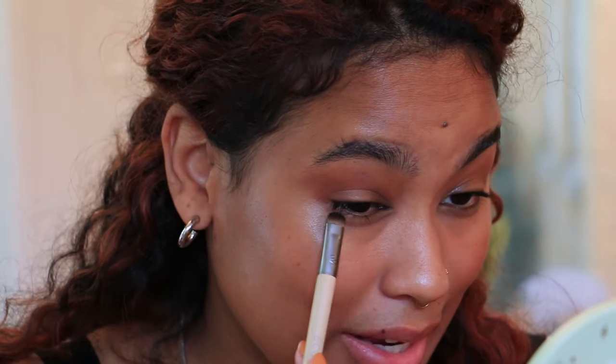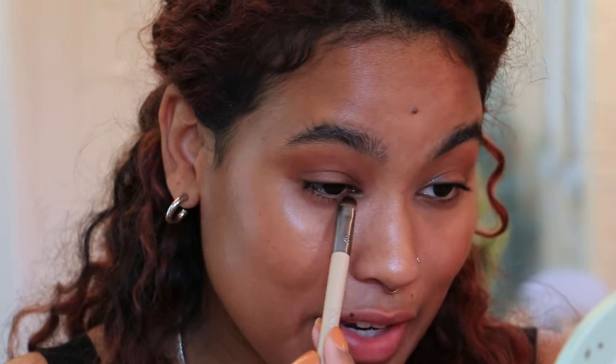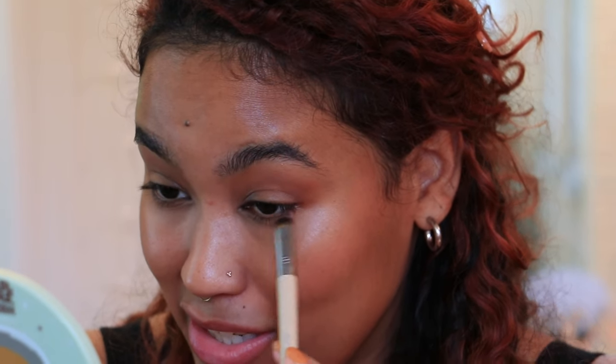I'm just going to replicate that on the lower lash line. I'm going to take that medium shade, Jamocha, and bring this all across my lower lash line. I'm not super worried about keeping it tight against my lash line because this is an evening look — it was actually a black tie wedding. Well, black tie encouraged — they were really polite about it, but I was so excited to get to dress up to that level and see everyone else so fancy. And then I'm taking Sorrow, the darker color, and just going to keep that to the outer lash line.